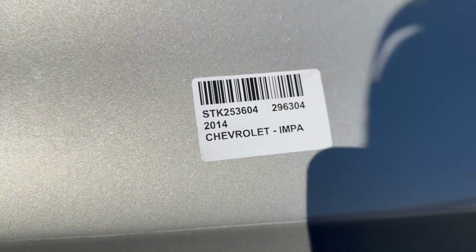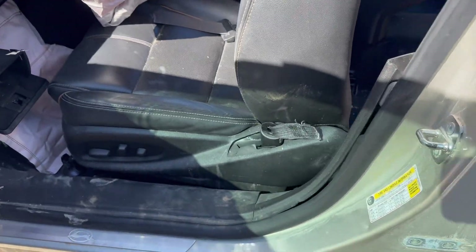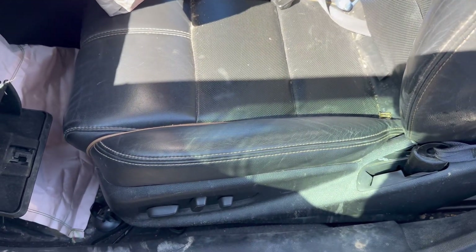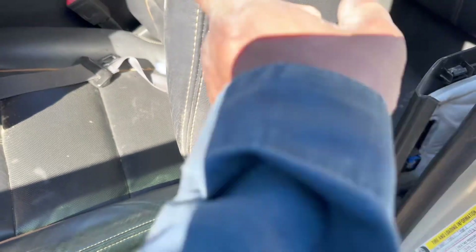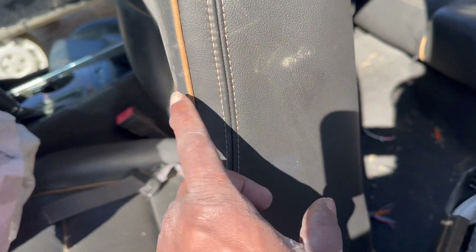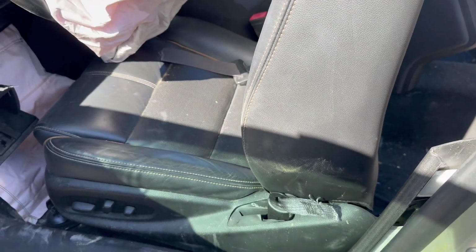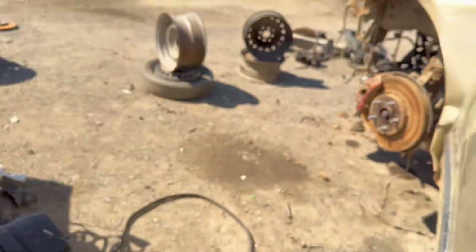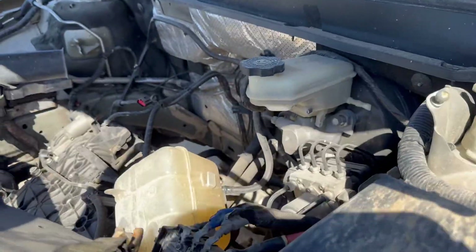This is a 2014 Chevrolet Impala, new style. So yeah, this wasn't like this — it was all the way back, seat back, like somebody was in there chilling with a diamond in the back with a sunroof top, digging and seeing in the gangster lane. So we had to get it pulled up. As you can see, there's no battery or nothing like that.